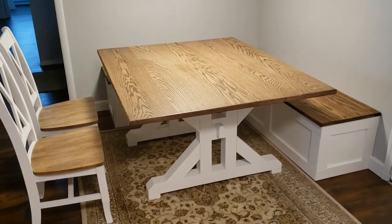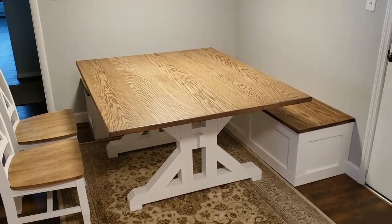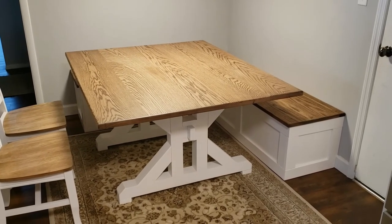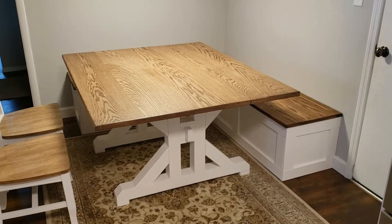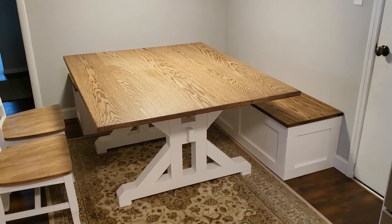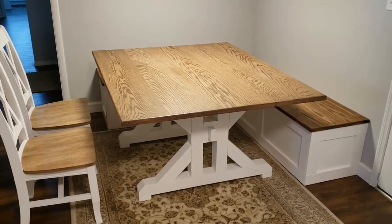I am very, very happy with the way this turned out. I'll attach at the end of this video the website where I picked up the blueprints. You guys have a great day, and as always, if you like the video give it a thumbs up, share it with your friends, and subscribe — we've got a lot more projects coming up. Have a great day!